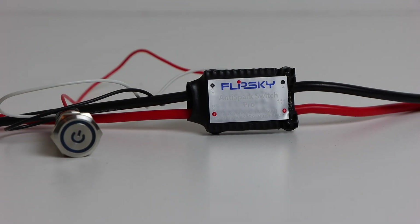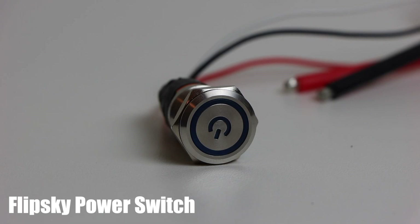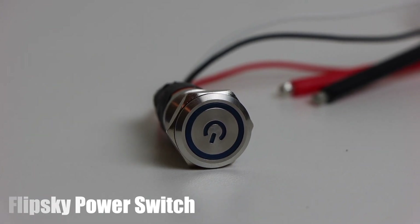The power switch we are using is just the standard power switch that FlipSky offers. The new ones they have are rated for up to 13S and 150 amps continuous.